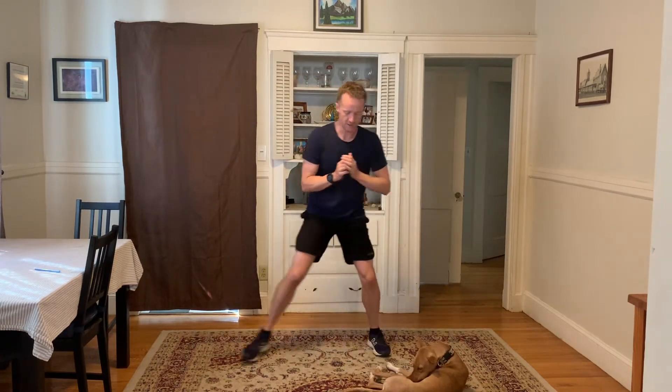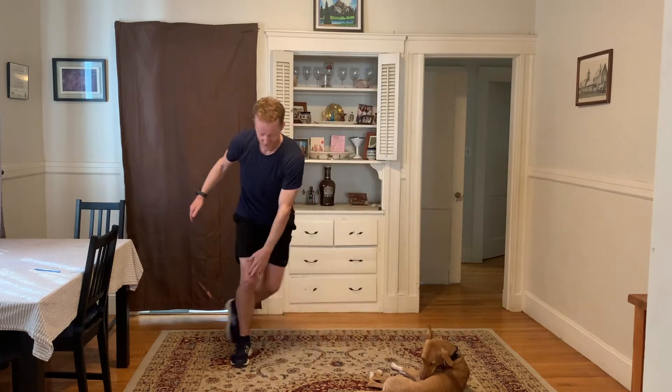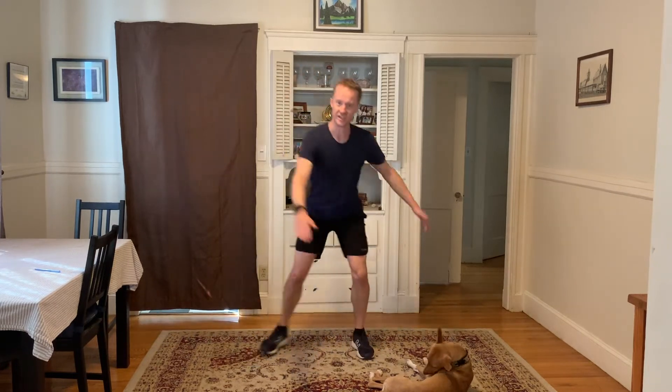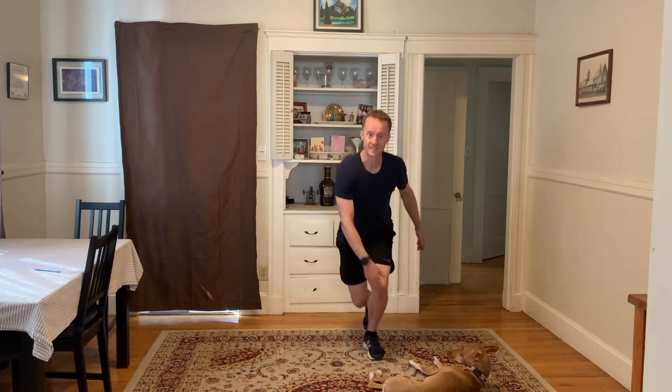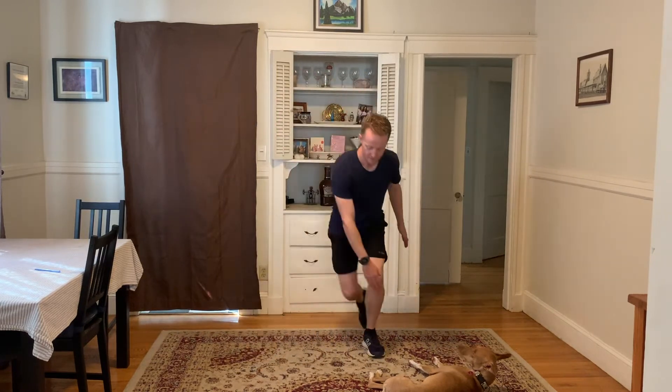Side step — we're going to turn this into a curtsy in a second, so just get the familiar pattern down. Across and tap. We're going to start tapping the knee on the opposite side, bringing the foot behind the one that you're not tapping, and then add a little bit of down. It's a curtsy — just a type of lunge. Six, five, four, three, two, and one.